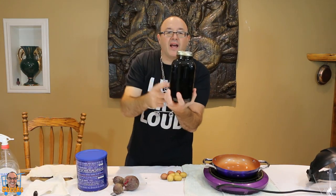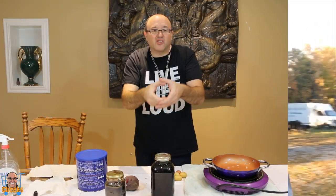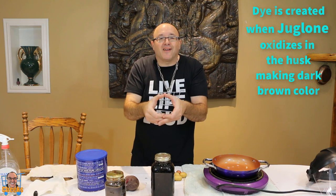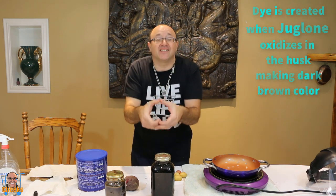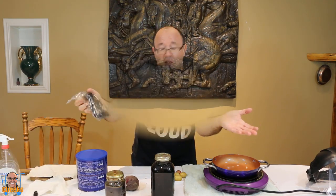Today we are using black walnut picked from the trees here on the property — they're just green walnuts. It's the outer husk that has juglone in it. Juglone is the natural dye that's in that husk, and that's what we want to use. So we're going to try it.